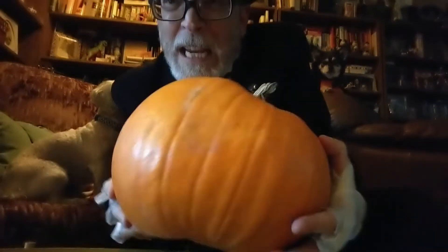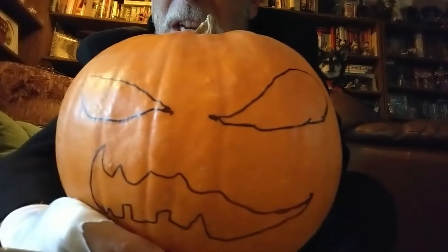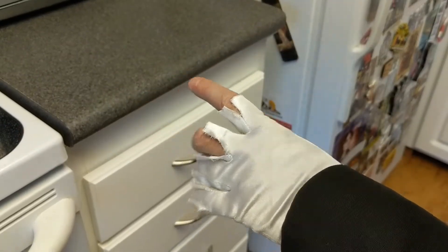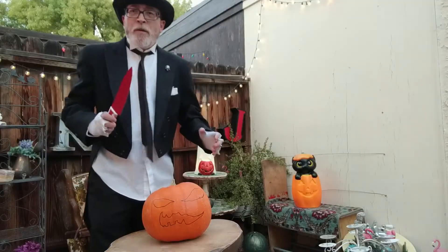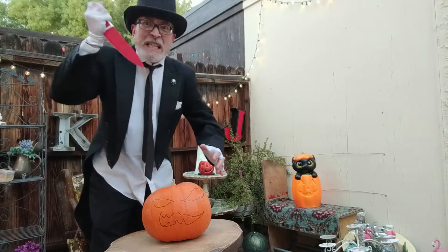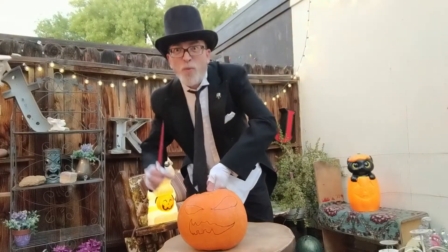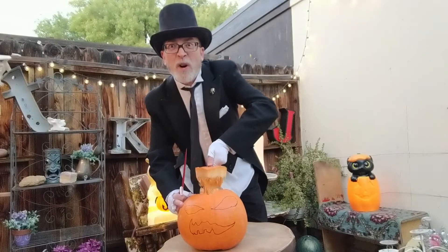And when you're ready, it's time to begin. You will need a knife. First you must cut a hole in the top of the pumpkin, and then you pull the top off.